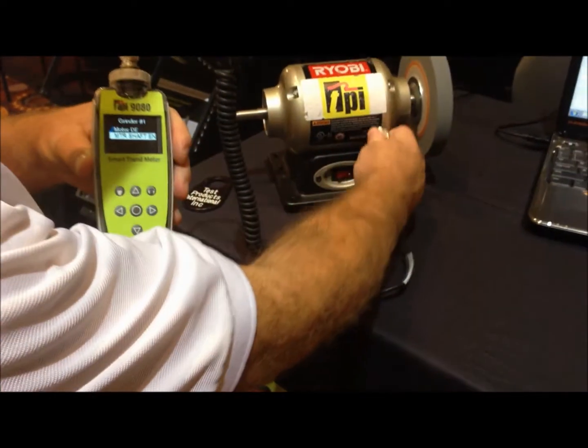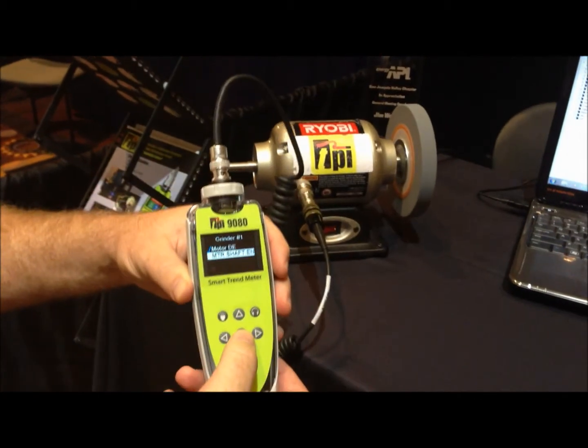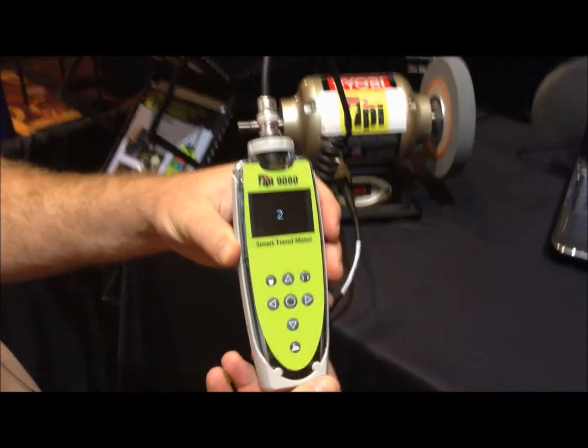Now it's saying to go to the shaft end — move your sensor over at that point to the shaft end, then go ahead and take the reading.